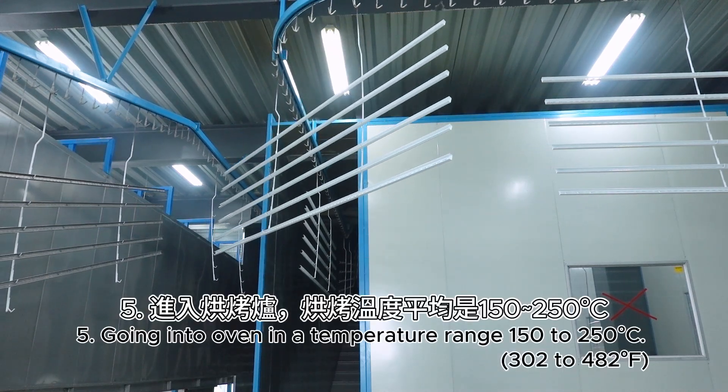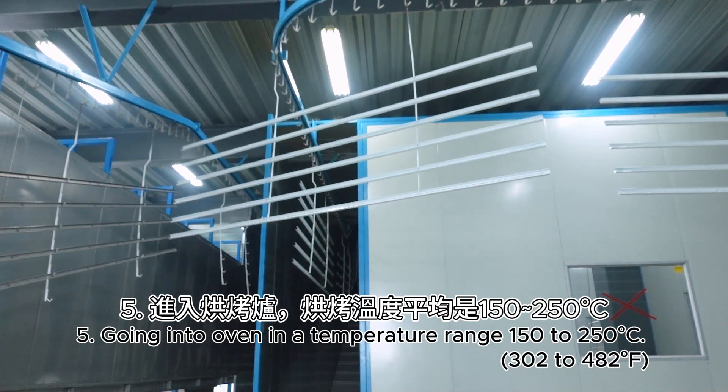Step 5: Going into the oven in a temperature range of 150 to 250 degrees Celsius.